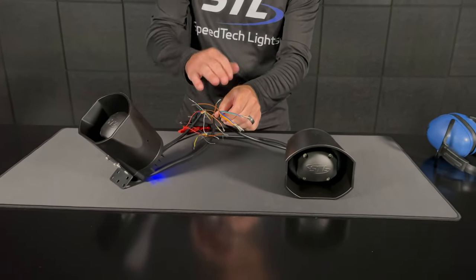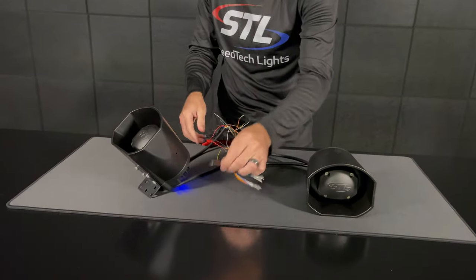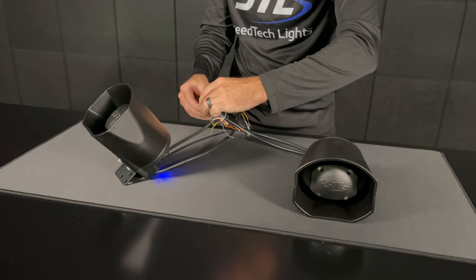For example, I'll be using this one. Let me go ahead and put my headphones on. You'll take your brown — or any of your siren cables — and connect that to the positive connection.